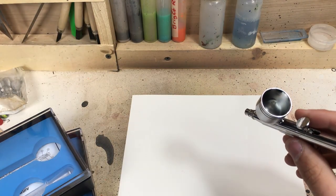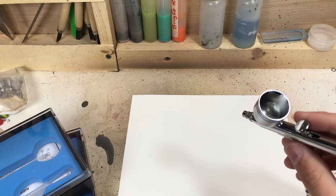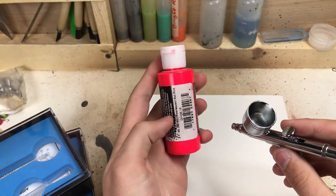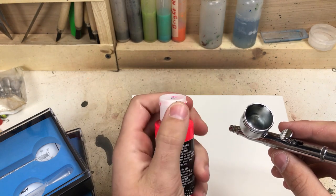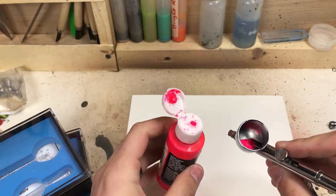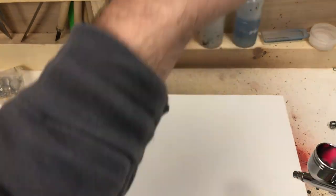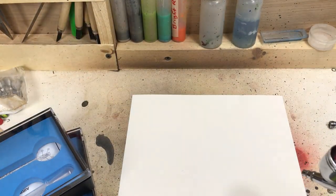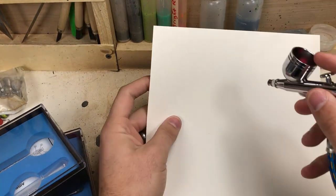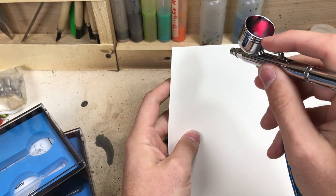I'm going to try it straight out of the box. I'm putting some bright hot pink on there — straight from the can, it's a Createx paint brand. I got quite a bit of paint in there and we're going to be doing a couple of tests. Just on a blank piece of paper, I'm going to see without making any adjustments how she works.